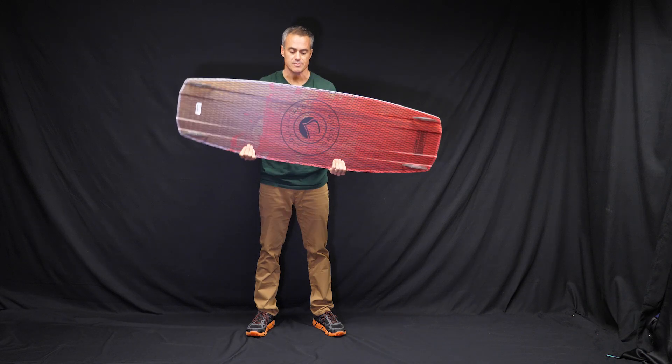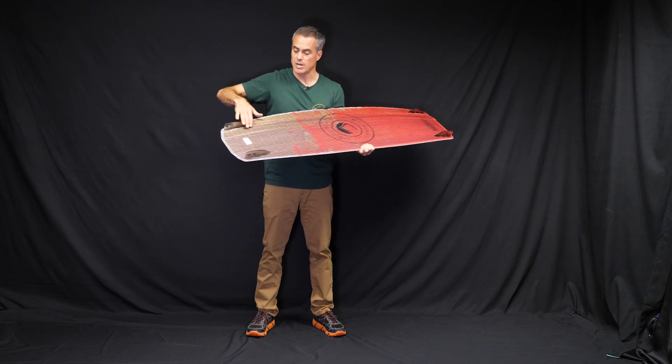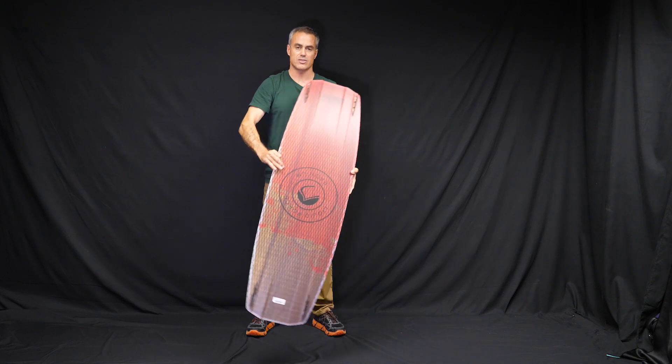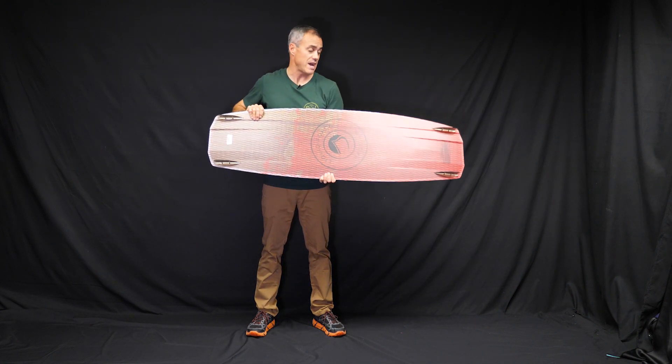It is a full wood core design. You can put in this little mesh weave stuff on the bottom so you don't break your board. On the bottom you've got some channeling off the tail and then a really shallow kind of single concave. That shallow single concave is going to give you a lot of bite and this board is going to be really fast for you too.